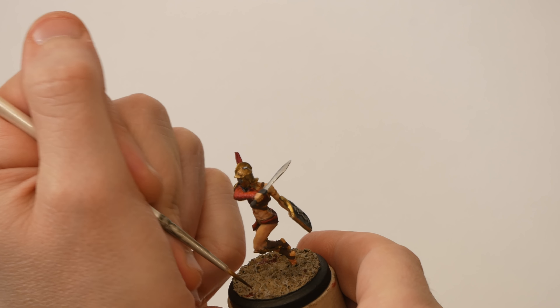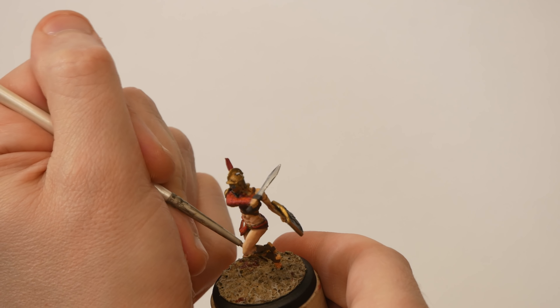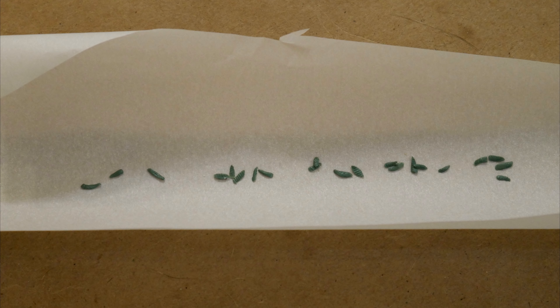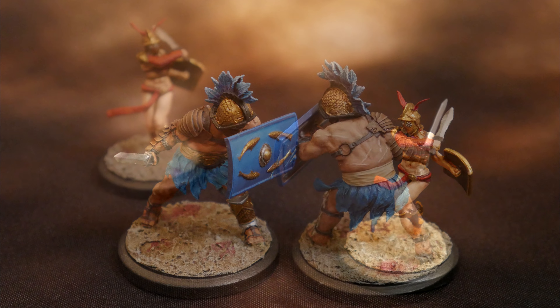I'm getting pretty close to calling these done. Wait — where did her feather go? It's the other feather this time. Alright, that's okay, you can't get me down today, feather. This time I made a whole pile of replacement feathers. After cleaning up a few last details, I'm ready to call this pair done.